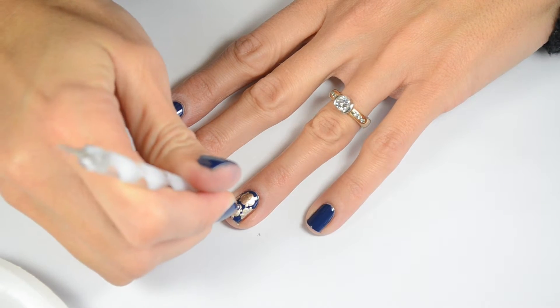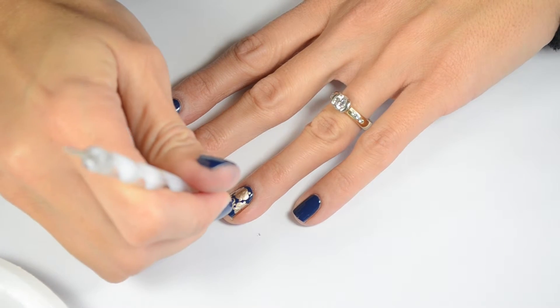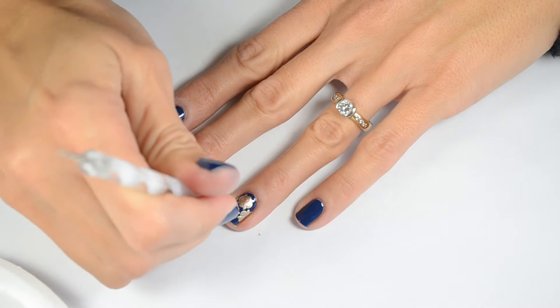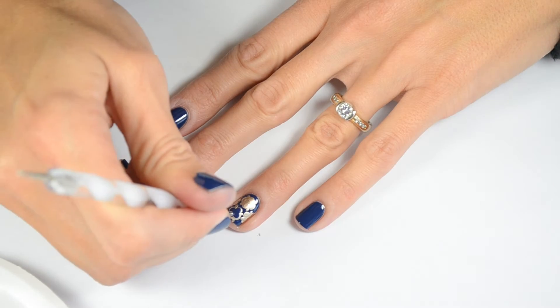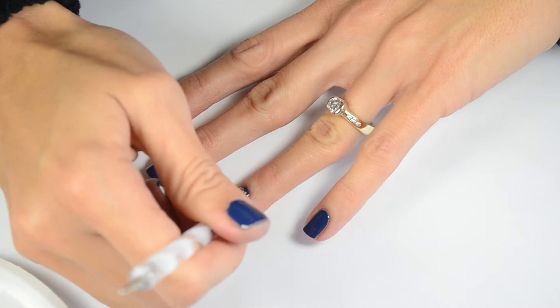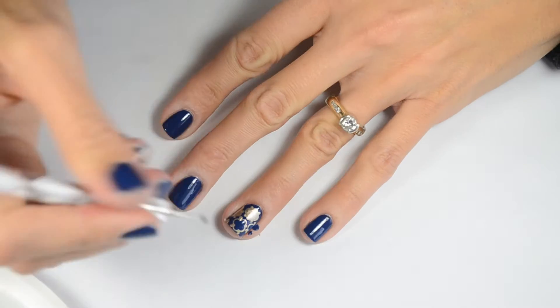Then, using the larger end on my white dotting tool, I'm going to do the dots inside and make sure I leave a gold edge. This dotting tool is a little smaller than the one I used before, so it'll fit in there nicely. Just make sure that you fill in the middle if there's any gold showing through.